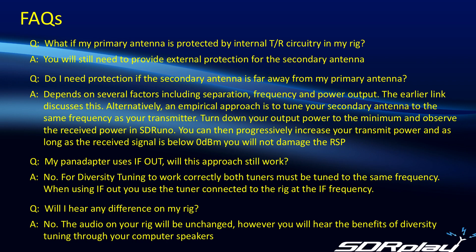Let's look at a few FAQs that have come up. What if my primary antenna is protected by internal circuitry in the rig? In that case, you will still need to provide external protection for the secondary antenna. Do I need any protection if my secondary antenna is far away from the primary antenna? This depends on several factors including how far apart they are, the frequency of operation, and the power output from your rig. The earlier link we showed discusses this.